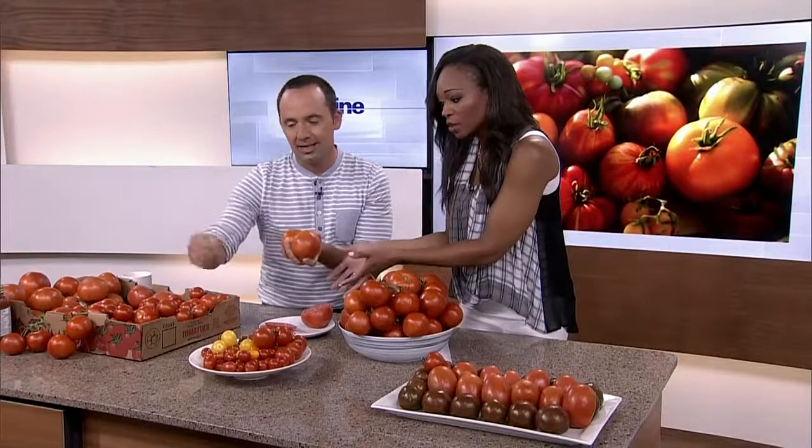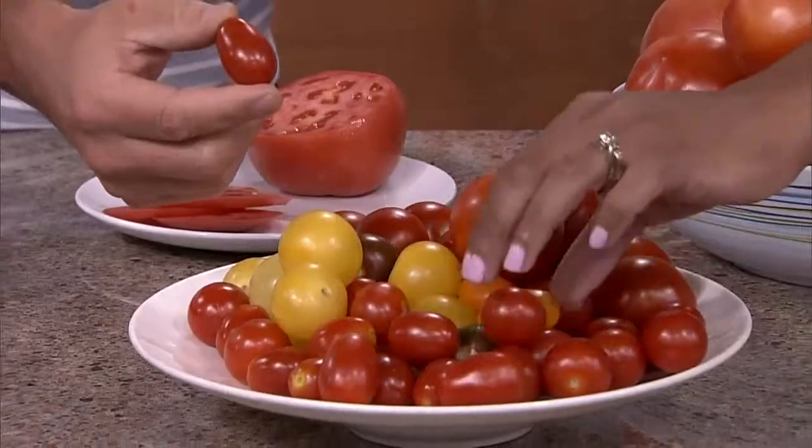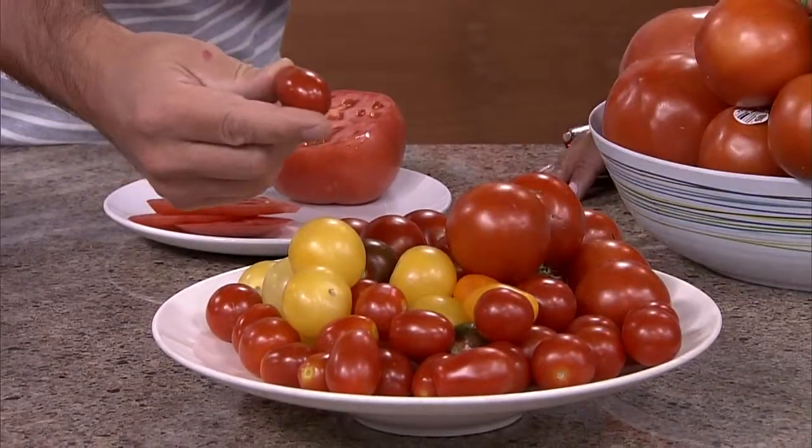So we have the Roma, used for everything. We have the beefsteak, good for sandwiches. We have grape tomatoes, which have a little bit longer shelf life. And you have your cherry tomatoes, which are great for kids. One of the easiest pasta dressings you can do is just take these, slice them in half, put them on a cookie sheet, put them in the oven, put a little bit of olive oil on top, and just bake them down. Throw it over pasta with a little bit of fresh parsley — so easy.